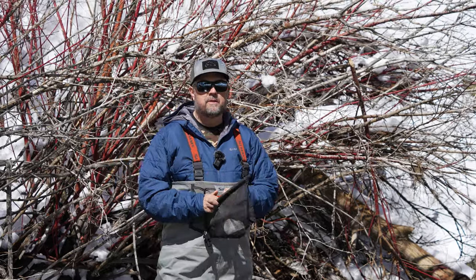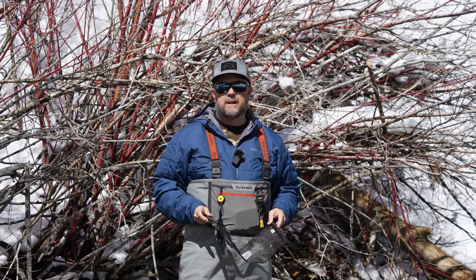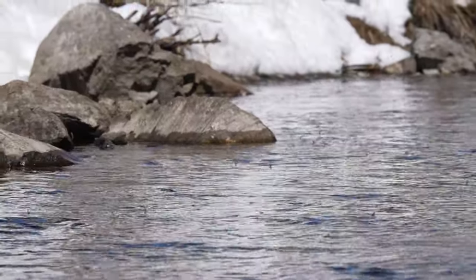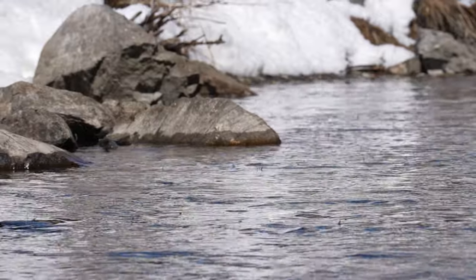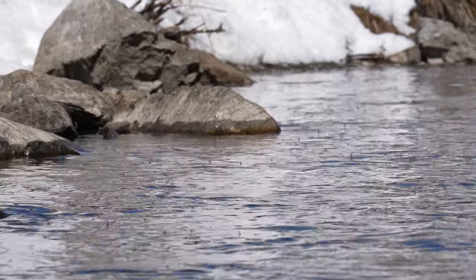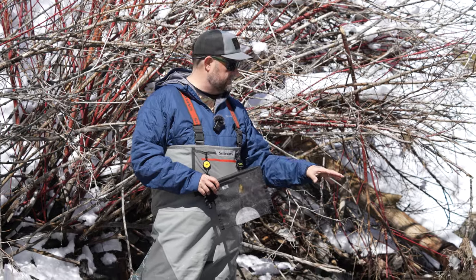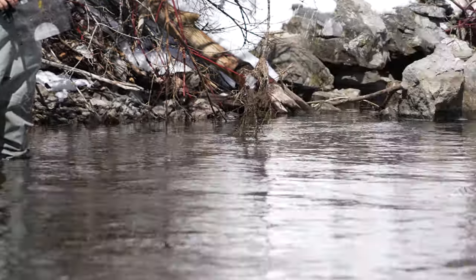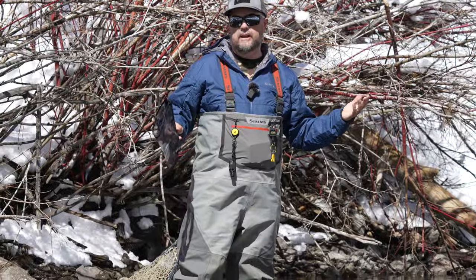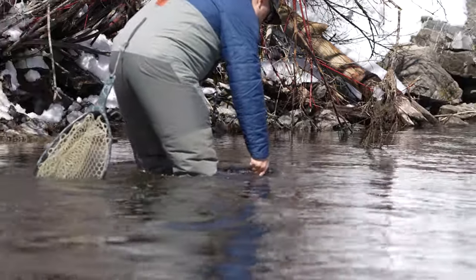First off, notice I do not have a fly rod — I have my handy-dandy seine. Because if you arrive before the hatch is typically going to start, one of the things I like to do is get a sampling in the water of where the bugs are holding or where they're floating, where the fish are going to hold. The blue-winged olive nymphs are going to live in the detritus on the bottom of the rocks, and they'll work their way up to the surface — that's where you get the hatch. I'm going to take my seine and stick it down.